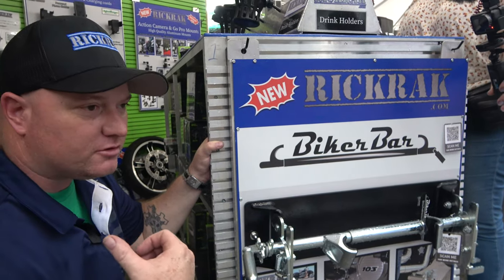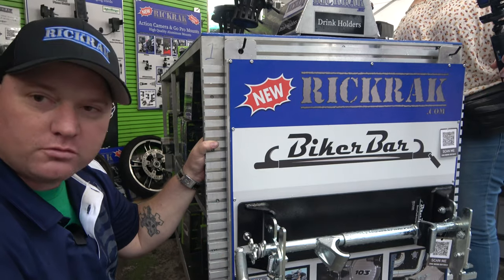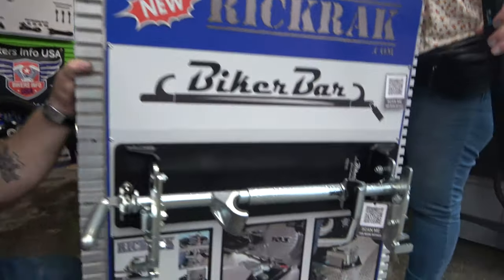We use them on our trailer — we travel with five bikes — and this is the way to go. No straps at all for your motorcycle any longer. We're going to go ahead and put it in the back of the trailer to show you how we hook it up, so you can see how quickly and easily it goes in and out.